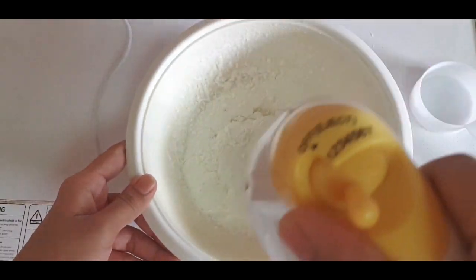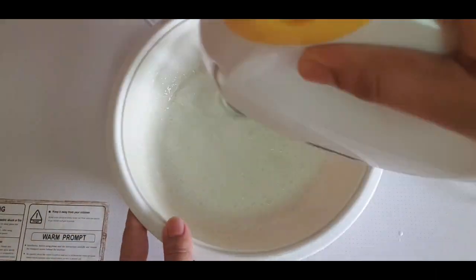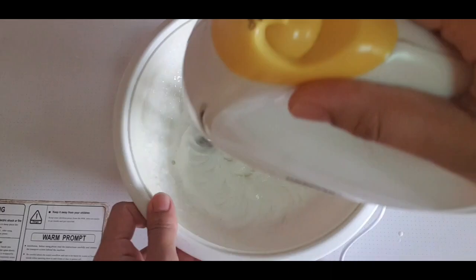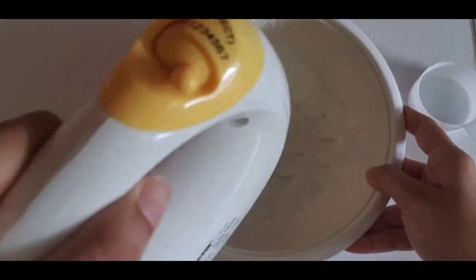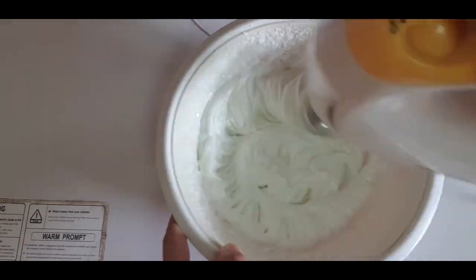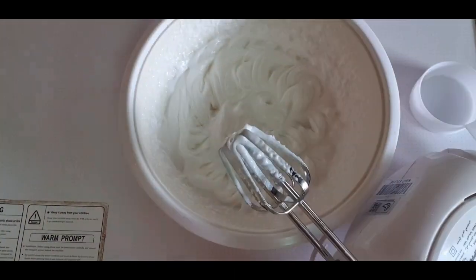You will need to beat it at low speed. I am going to use a hand whisk for a bit, then stop.